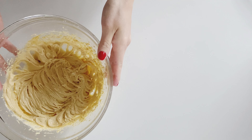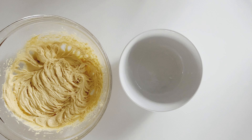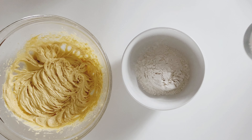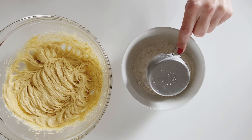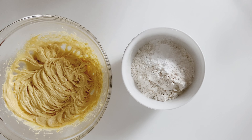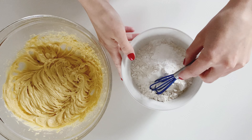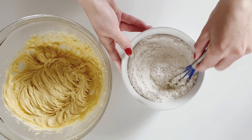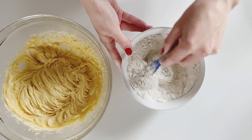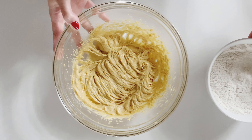We're setting this bowl aside and getting started on our dry mixture. In a second bowl, I am adding one cup of all-purpose flour, one teaspoon of baking powder, and one-fourth teaspoon of salt. Then I'm taking this very underrated yet very utilized kitchen utensil — this adorable tiny whisk — and just mixing up all of my dry ingredients. And that's it.